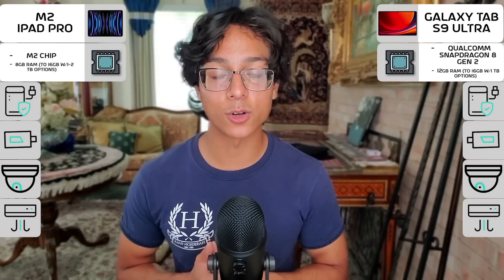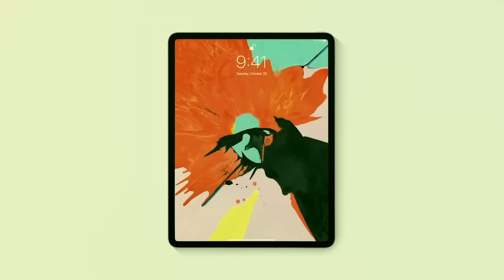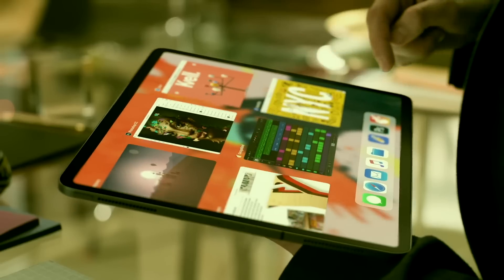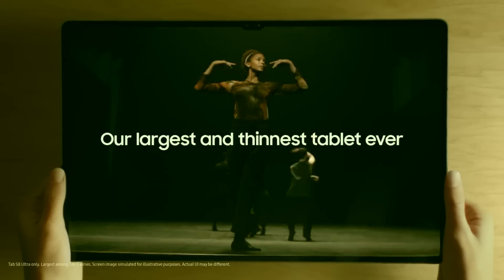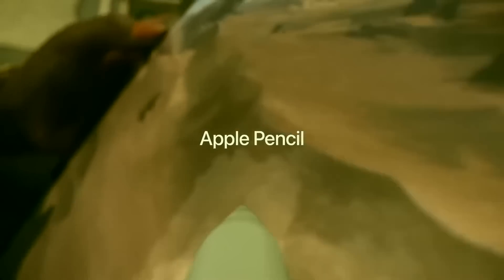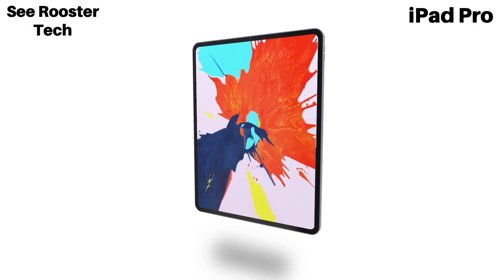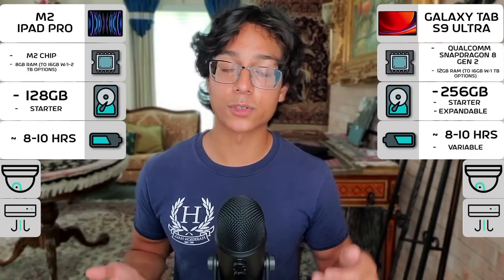For storage, the Galaxy Tab S9 Ultra starts with 256GB, which is also expandable with the SD card, while the iPad Pro starts with 128GB. Both could stand to offer more storage in the future, but the Tab S9 Ultra takes the cake here. For battery life, both are pretty solid — going off the previous generation and initial tests, the Tab S9 Ultra should be good for at least 8–10 hours on a typical day, and that's consistent with the iPad Pro as well, averaging about 8–10 hours.